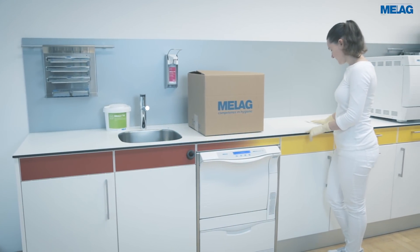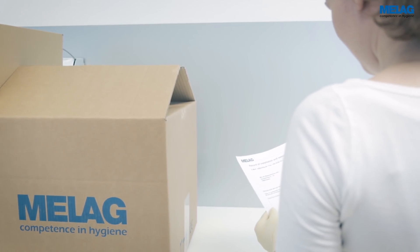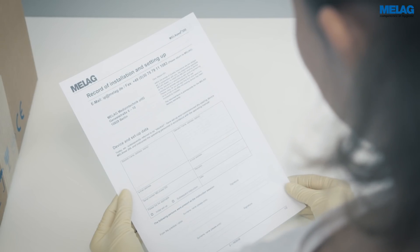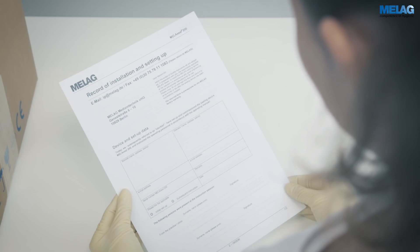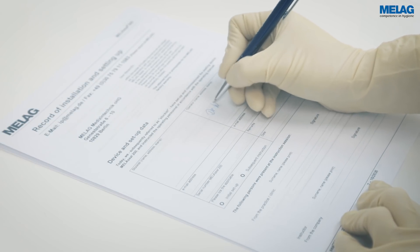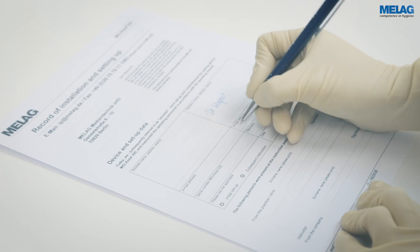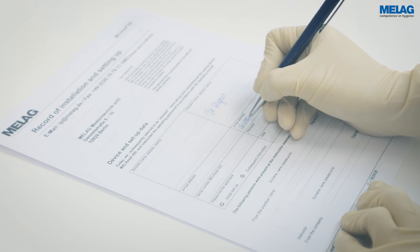The MieleSeal 200 tutorial provides assistance with the installation and setup of the sealing device. Record the correct commissioning of the MieleSeal 200 with the document included in the scope of delivery. Please complete and sign the installation protocol and return it to MieleG. The completed protocol is a requirement for the MieleG warranty.